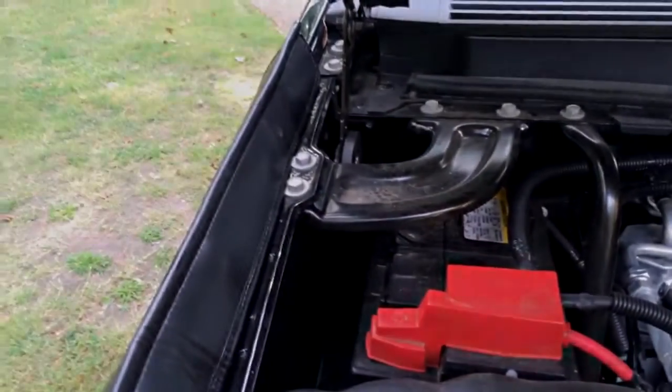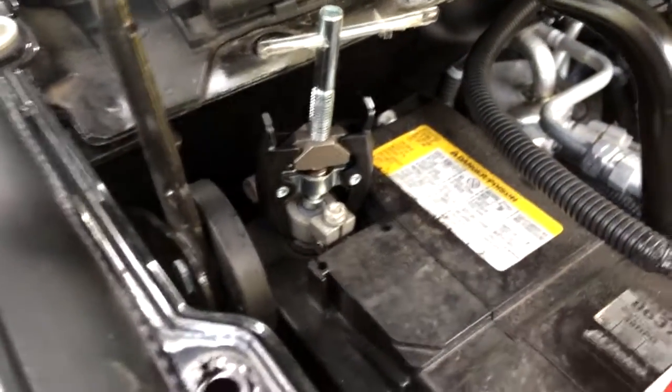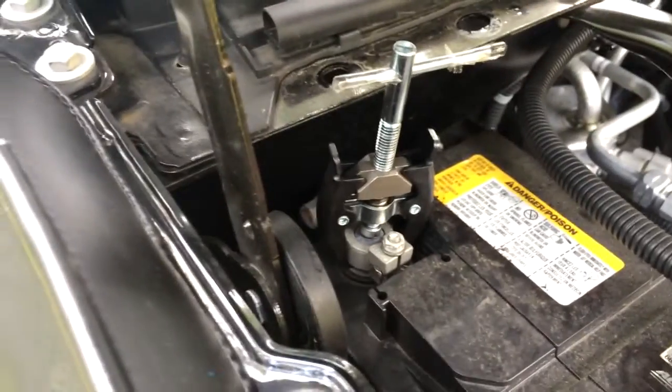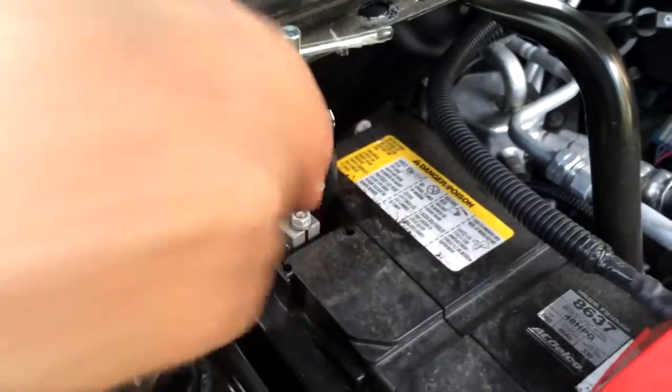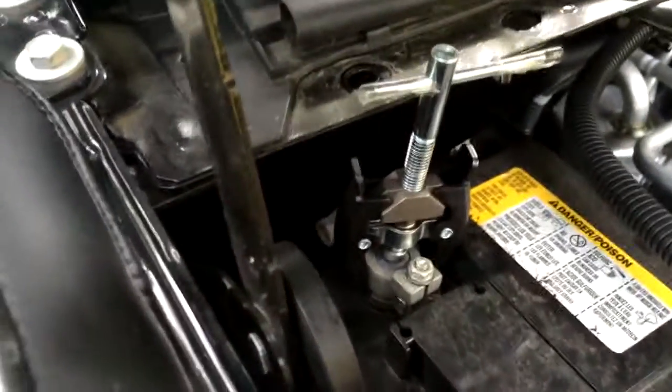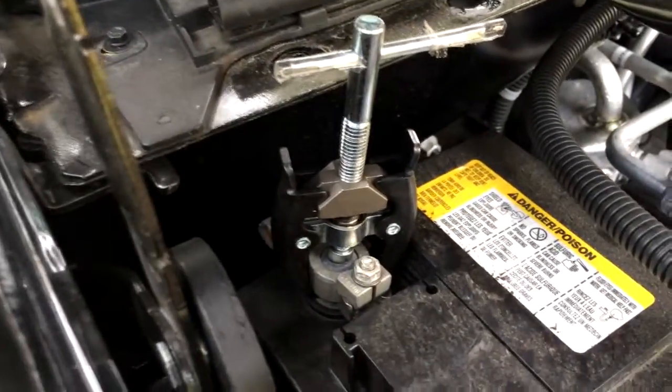The bracket came off easily. This is a barely new vehicle so nothing's corroded. Use the 10 millimeter to loosen that up — negative terminal came loose. I just want to show you the battery terminal puller just in case you've never used one. It's a lot safer than trying to pry your stuff and maybe cracking the case of your battery.